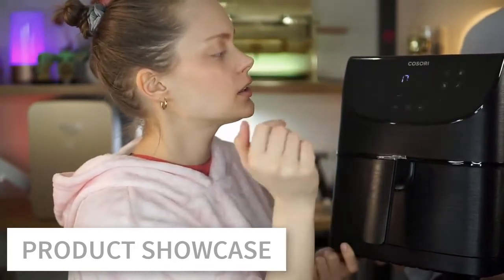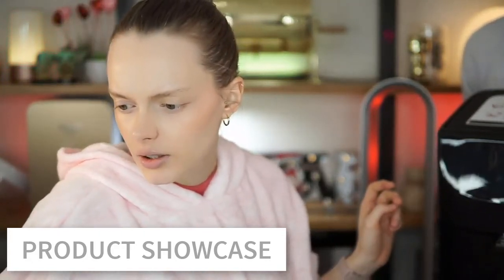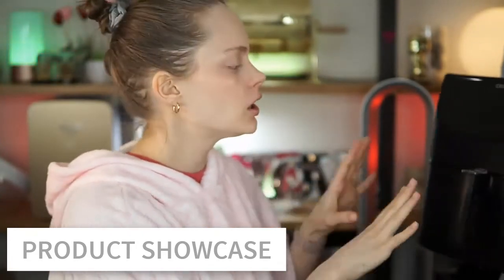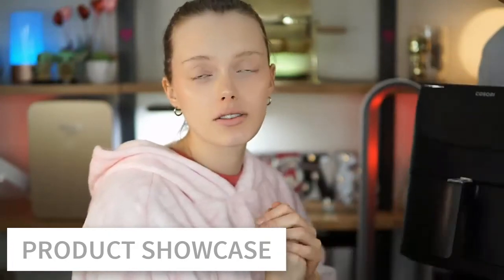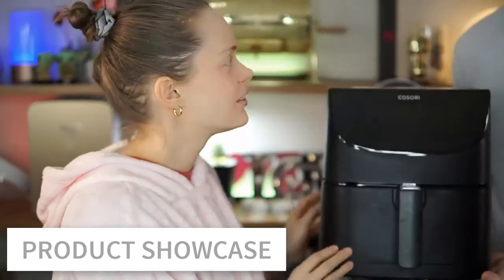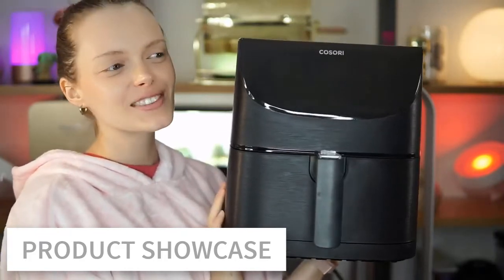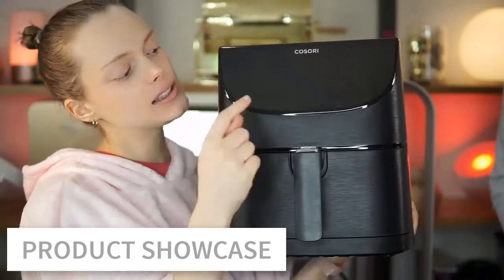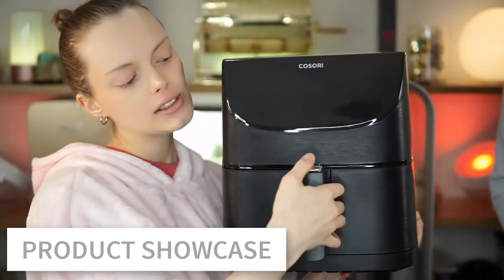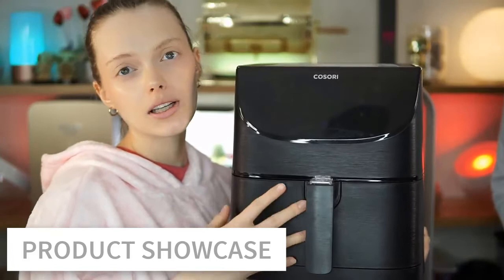We're not going to turn it on here because I don't want to burn myself, but it's super easy to use. I love the finish — it's like a metal-wood look, super beautiful and soft to the touch. It's our new friend! We're very happy with it even before cooking in it. The touch buttons are easy to use, the basket is detachable, and it's not too deep, which means all the food you put in is going to come out crispy.